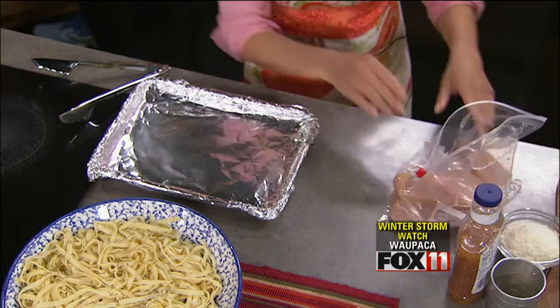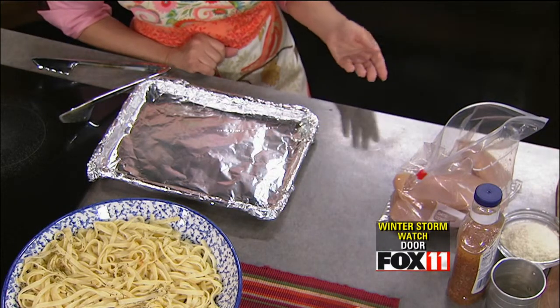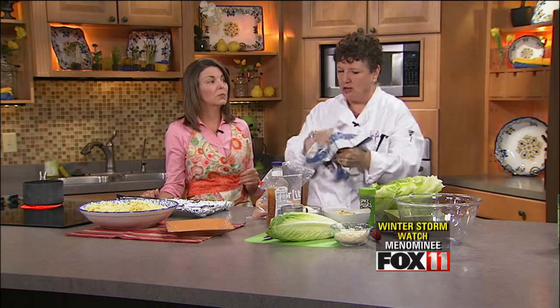We're marinating in a Ziploc bag. Is this something you could do morning of or the day before? Absolutely, do it the morning of, or even the night before for dinner. It doesn't matter how long.